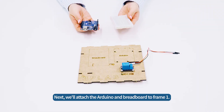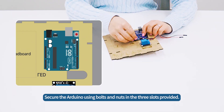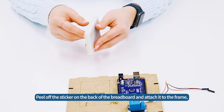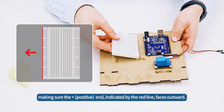Next, we'll attach the Arduino and breadboard to frame 1. Secure the Arduino using bolts and nuts in the three slots provided. Then peel off the sticker on the back of the breadboard and attach it to the frame, making sure the plus end — indicated by the red line — faces outward.